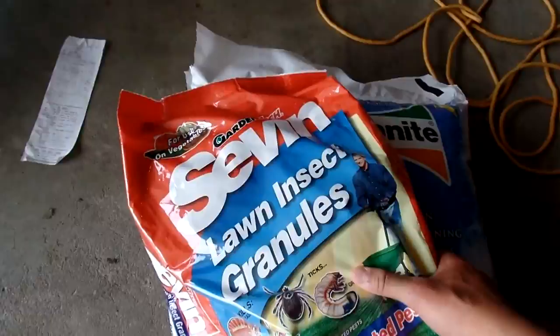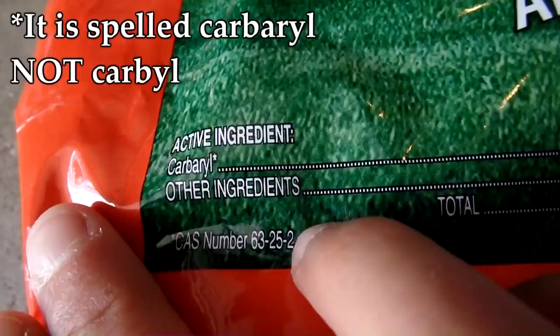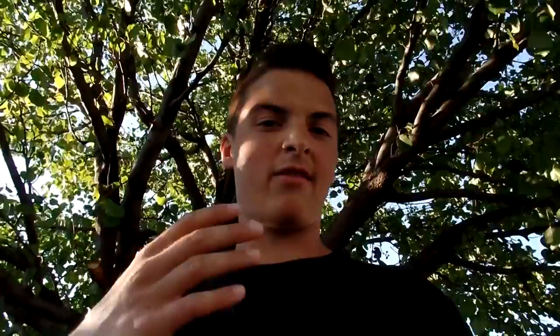I want to address what I chose and why. I went ahead and chose Old Fashioned 7, mainly because it's readily available and affordable. The active ingredient is carbaryl, which is a low-toxicity insecticide that will get our job done on eliminating the grub worms, but not be at high enough toxicity rates to be harmful to the family and pets that want to play on the lawn.